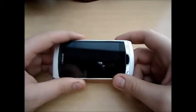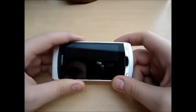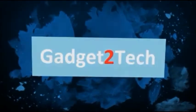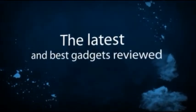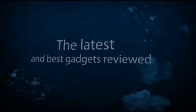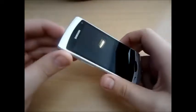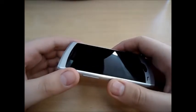Hi and welcome to the review of the Samsung SA530 Wave 2. These come in both 2G and 3G networking. Don't know why you would need 2G, but yeah.